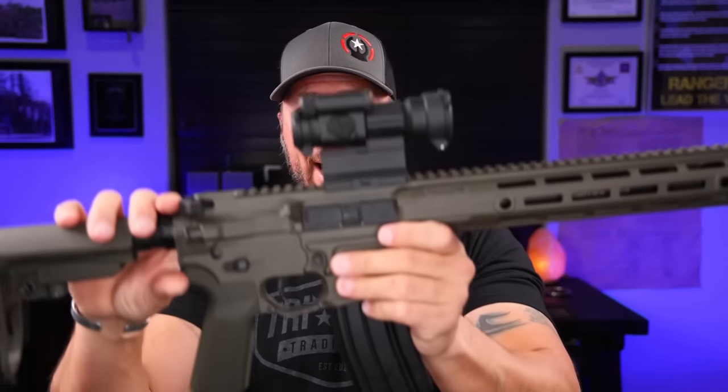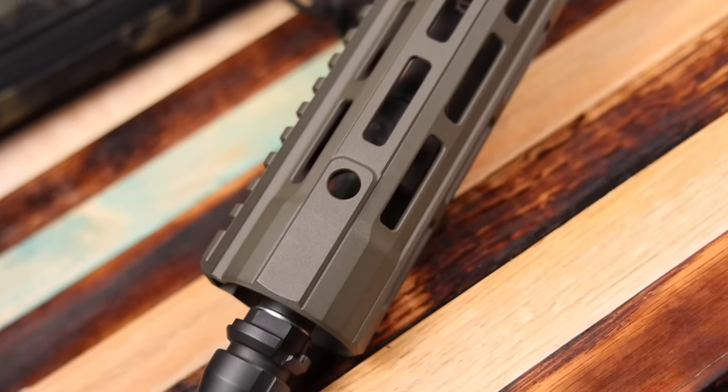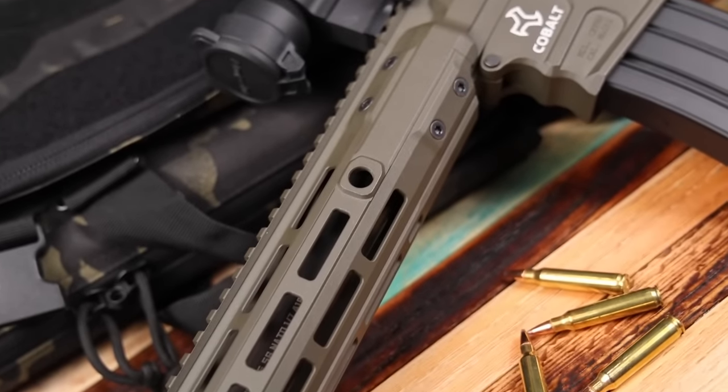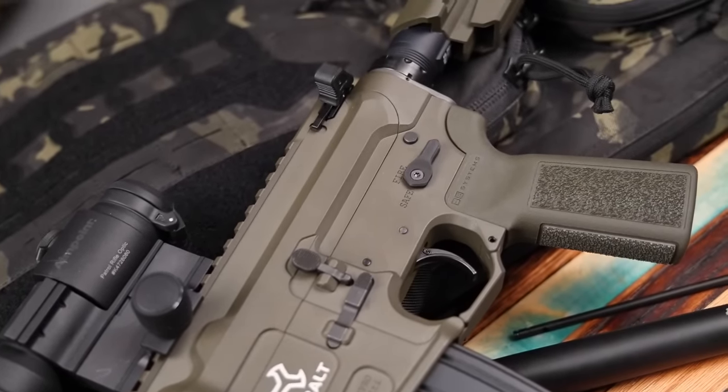Some of you have been eyeballing this Cobalt Kinetics build — it's outstanding — but it's going to get its own dedicated video. I need a couple more range trips, more rounds through it, and I need to run it with a suppressor to give you my overall feeling. The full review on this whole rig will be coming up very soon.